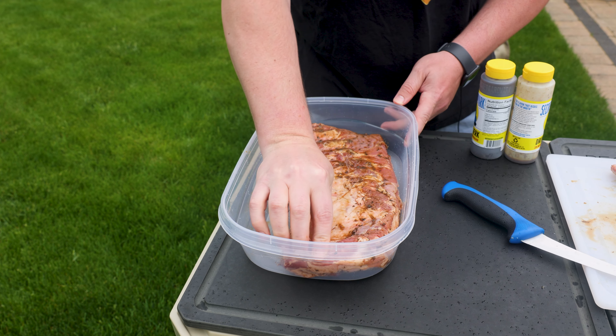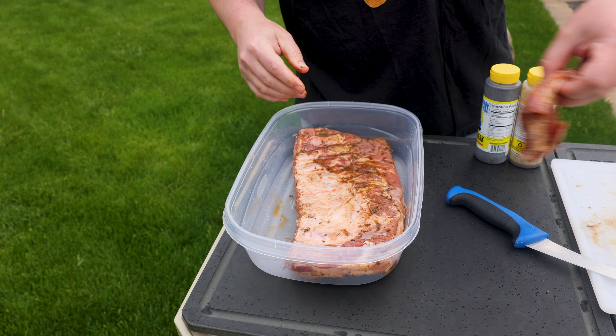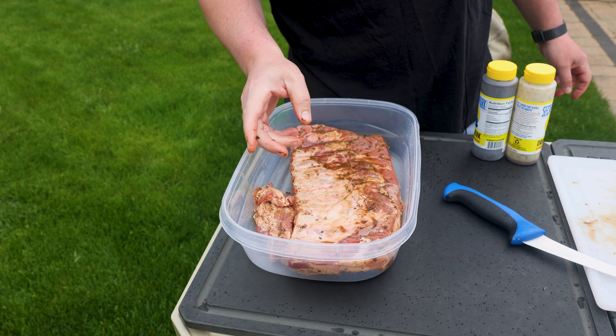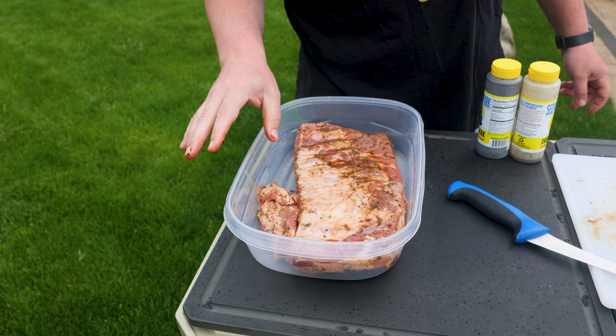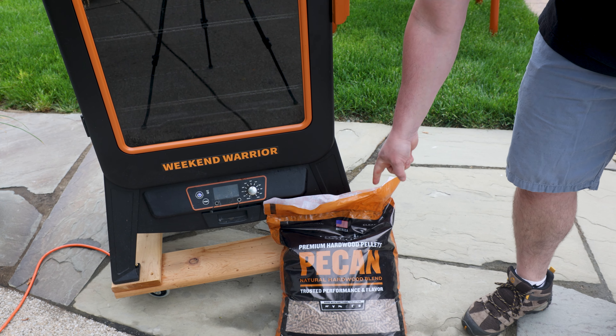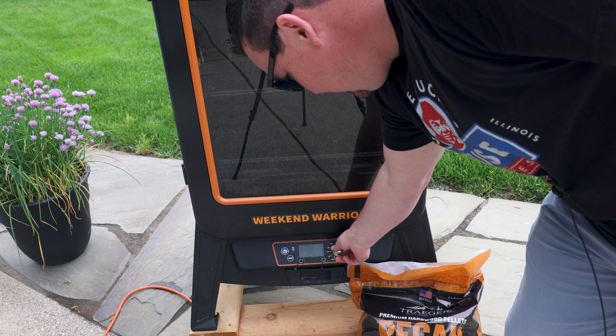This is gonna go in a container in the refrigerator for two hours. In the meantime, I've got to buy some pellets for the smoker and get a haircut, so I've got plenty of time while this marinates. Picked up some pecan pellets, got a nice fresh haircut, and we're ready to go.